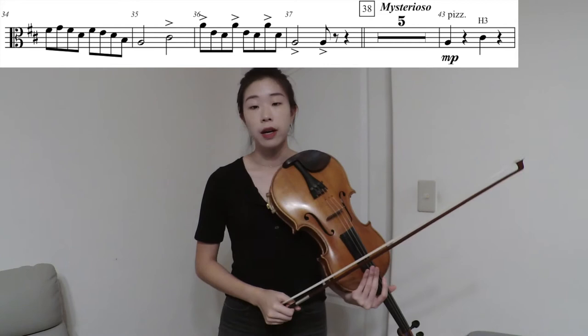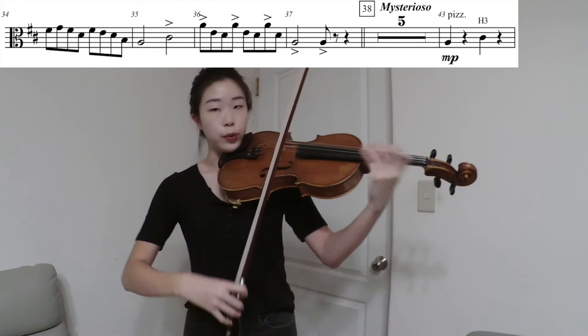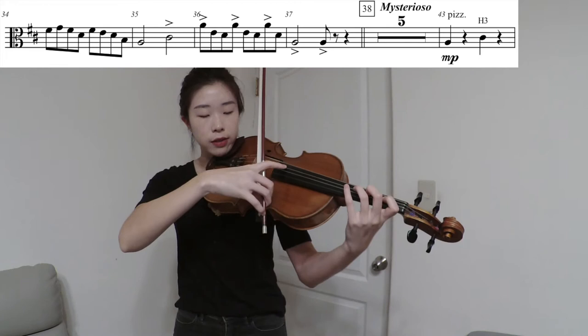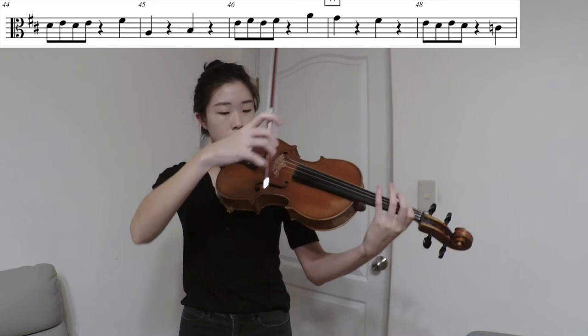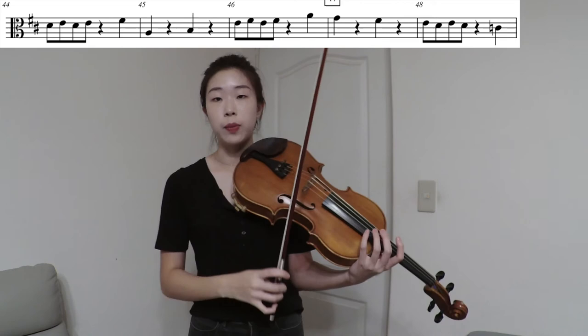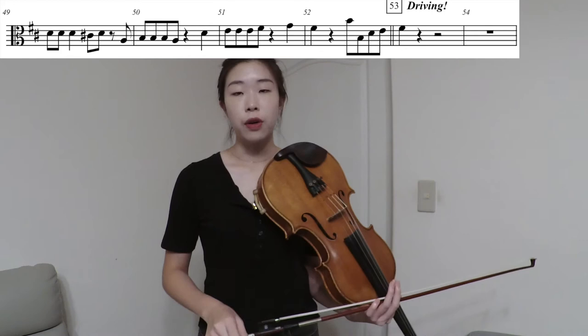From measure 43 on, we have a little pizzicato section. For pizzicatos to be very clear and to speak well, we have to use all the quarter notes to prepare. Place your finger on the string first before you pizzicato — A, back on the string, prepare for the C sharp, and then pluck. For the eighth notes you don't have as much time to go back on the string, but for quarter notes make sure you place your finger back before you pizzicato.